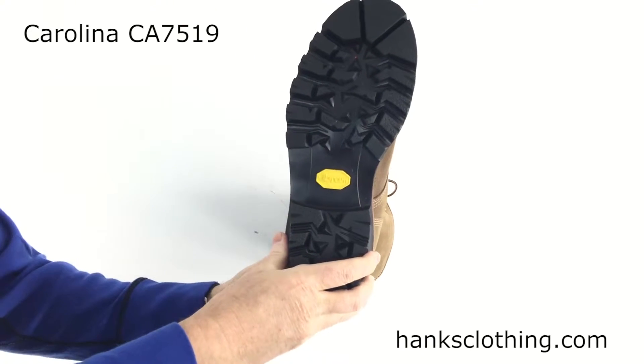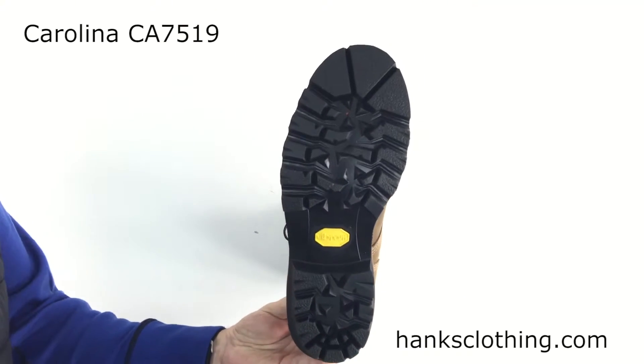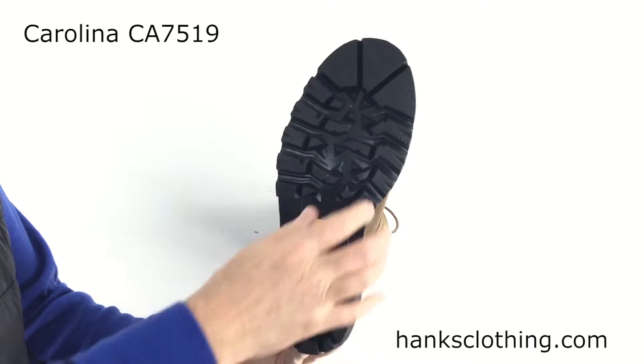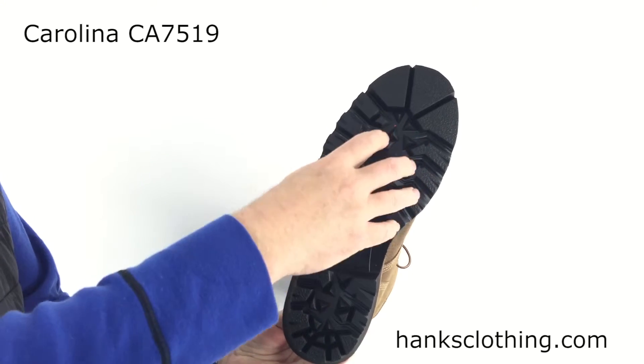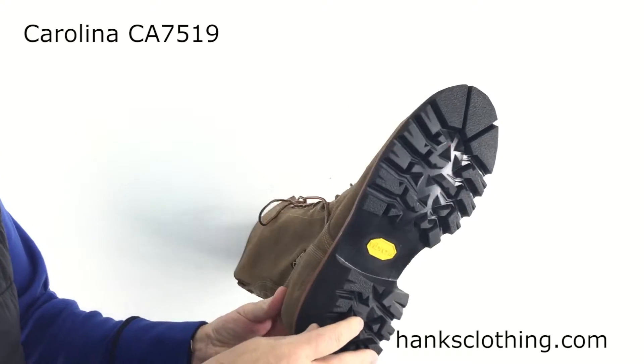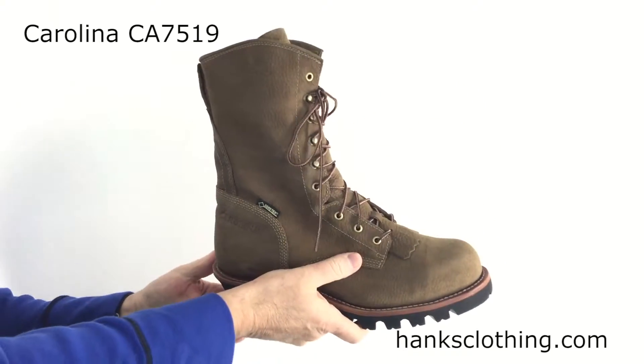It uses a brand name Vibram Tacoma outsole. Everyone knows Vibram — top of the line soles. This is their one-piece Tacoma pattern, very popular. It gives you great traction but doesn't track a lot of stuff in. And being one piece, the heel is hooked to the sole, so that won't be coming off either.